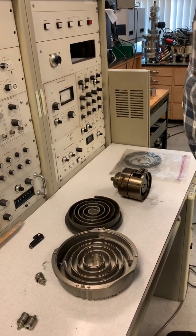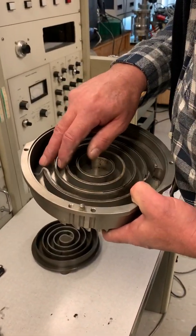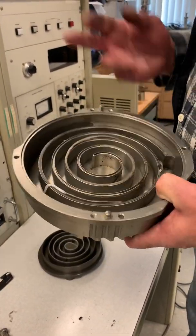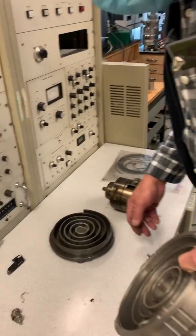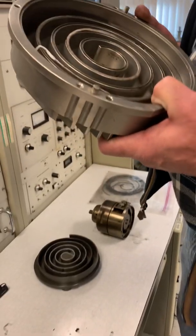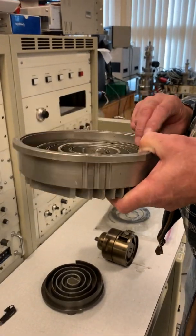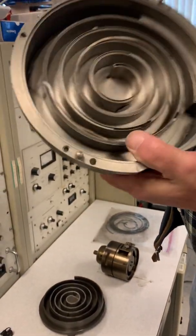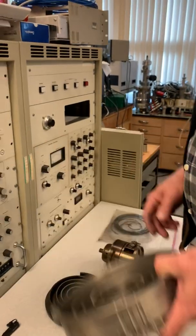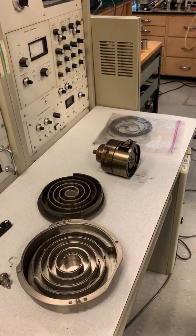The other issue is the copious amount of black dust that scroll pumps produce as the tip seals wear out. Once the tip seals are completely gone, the metal starts grinding against metal, and at that point you typically throw them away. A new scroll pump costs thousands of dollars — no doubt more expensive than a mechanical rotary oil pump.